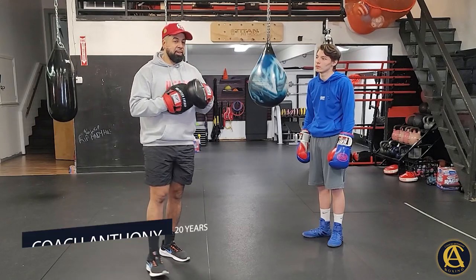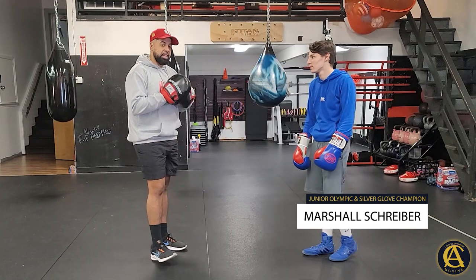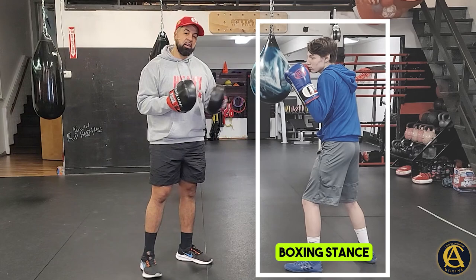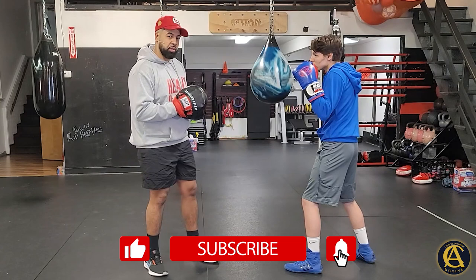What's going on guys, your boy Coach Anthony — you already know this guy Marshall Schreiber, the champ. Today we're going to talk about what is a shovel hook. This is a video that was requested. Marshall's going to get into his boxing stance, and a regular hook would be just throwing a hook. People automatically assume that when you throw that left hook to the body, it's the same way.